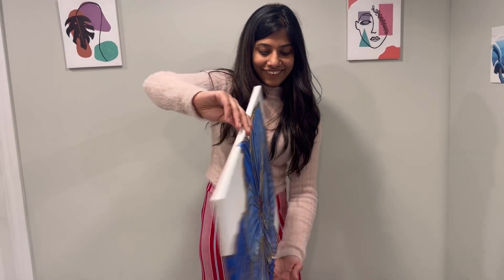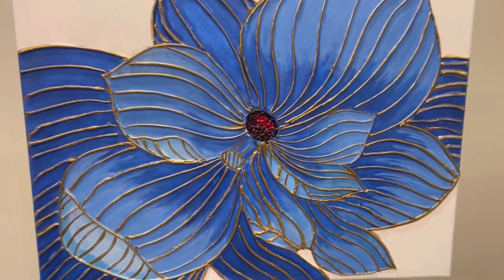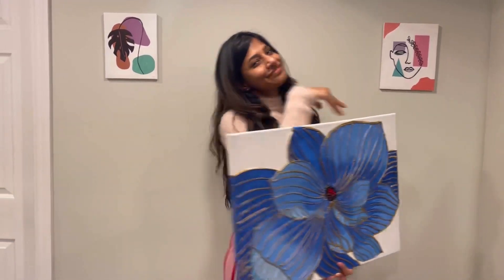Hello! Welcome everyone. This is my new artwork. This is an Insta page. I will try it. Let's go to the video.